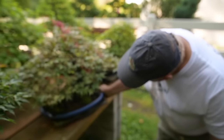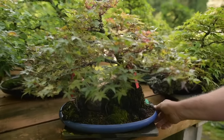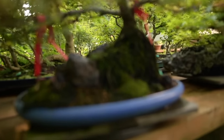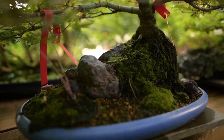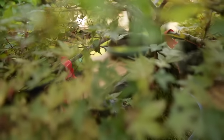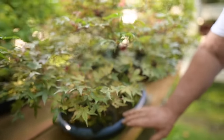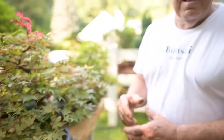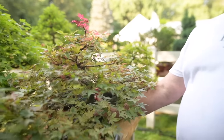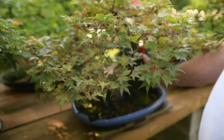Another planting on a rock — I believe the stone comes from Ohio. This is a Deshojo maple, so the leaves are outstandingly scarlet red in the spring. The color of this blue pot brings out the bright red color in the spring. This one was created from an air layer and has been on the rock for over 25 years.